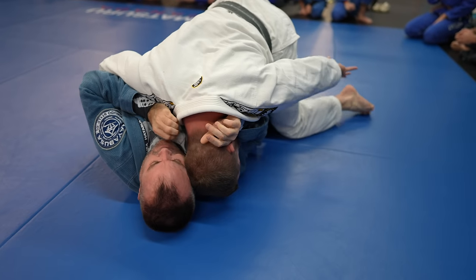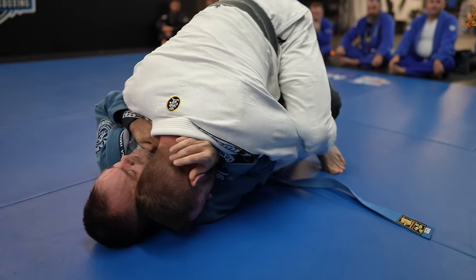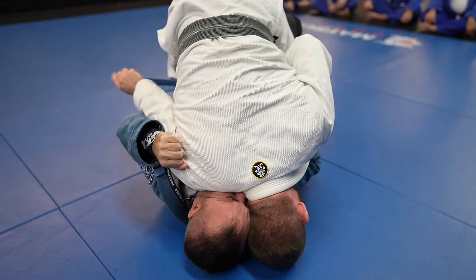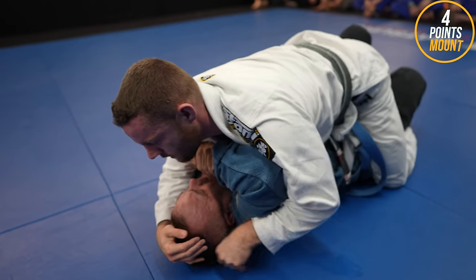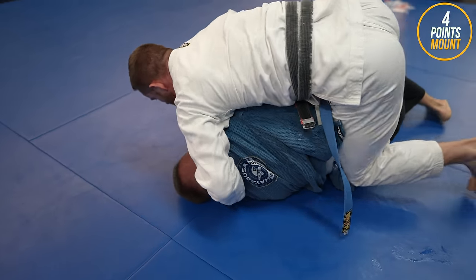Although I'm pointing out all the mistakes Brad is making, Brad is still very good at jiu-jitsu. I didn't give him much of a chance to display his skill as I ended up just smashing him the whole time — oops. He definitely deserves his blue belt though. He's highly skilled, a dedicated student, helps teach the kids class, and has been training about two and a half years.